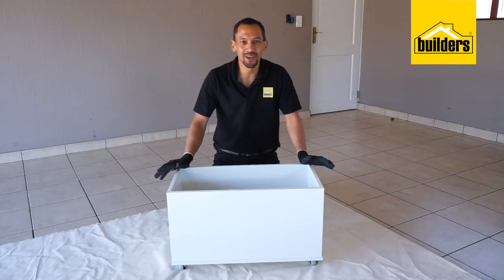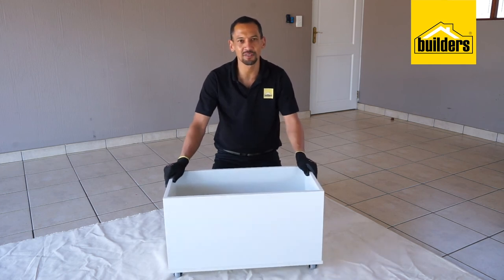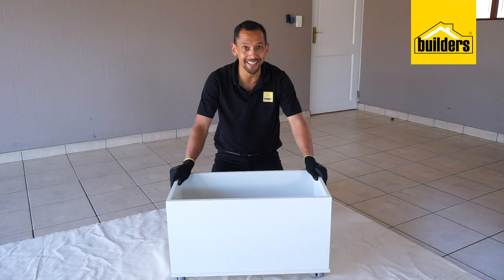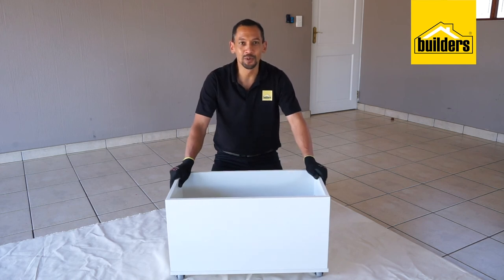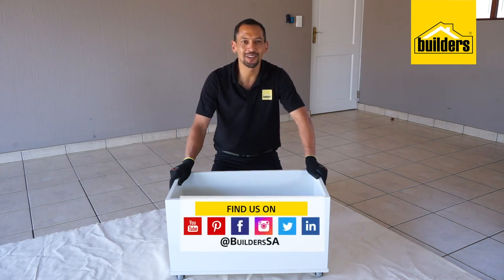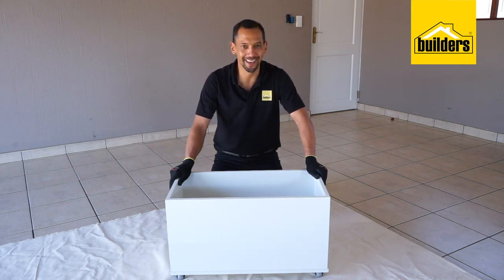This toy box was a relatively simple flat pack assembly, and I do really like the soft glide caster wheels which make it move silently. Now all you have to do is put it in your kid's room. All the products we used in this insert are available in-store or online. For more ideas just like this, please get onto our blog on our website at www.builders.co.za. Get to Builders. Get it done.